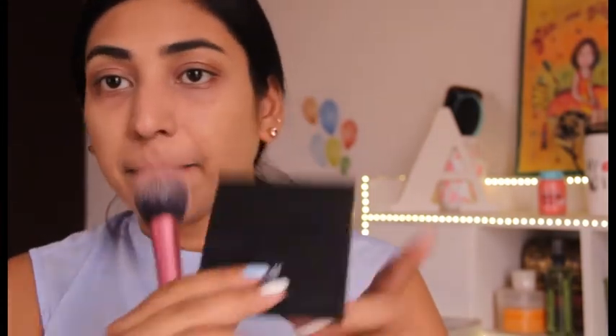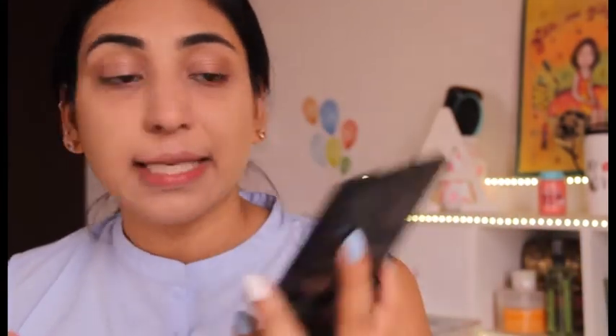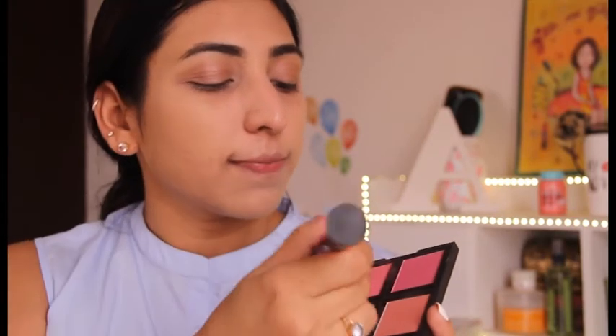Now for my blusher, I'm taking this palette by e.l.f. in shade Light. I love this palette — it's basically a dupe of Bobbi Brown blush palettes. I'll go a little peachy because peach really complements the Indian skin tone and looks great in spring and summertime. Just need a tiny bit of color. Mind you, this palette is really, really pigmented, so go very light-handed when applying it. I'm done with my blusher — this is the exact amount of color I need on my skin daily. I don't like going overboard with the blusher, especially for work.